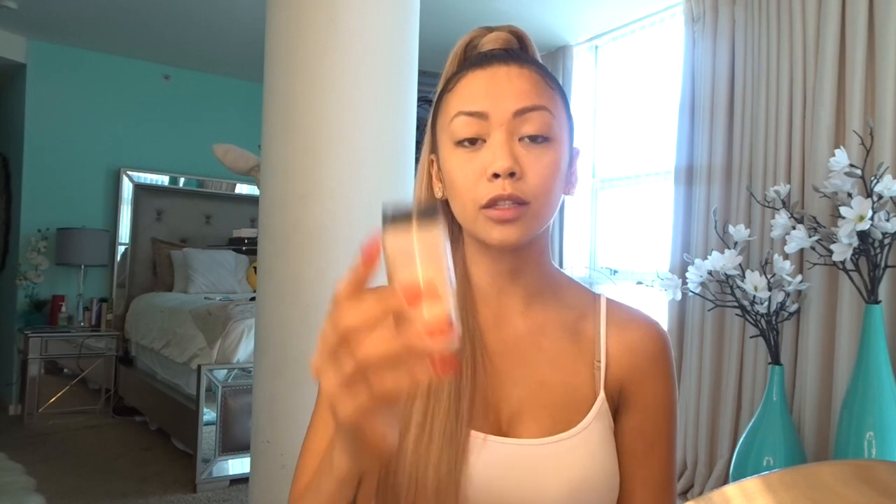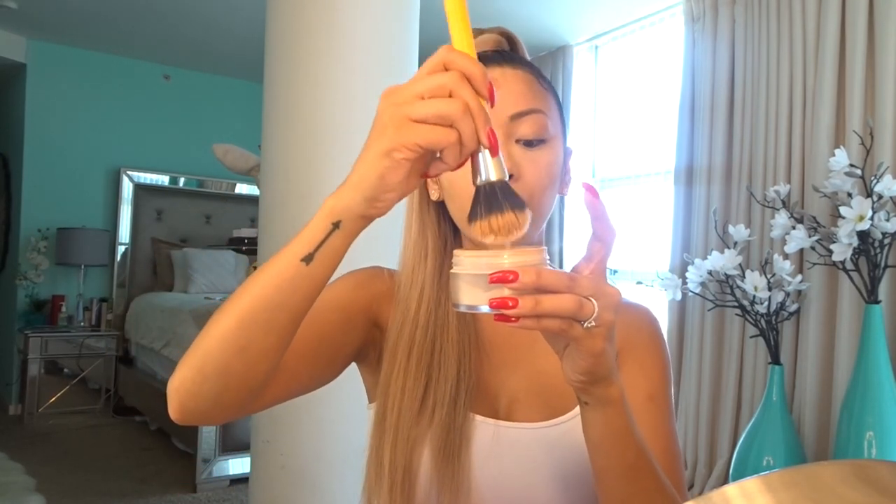After I've rubbed it all in, I use the Ben Nye Fair Translucent Powder. I apply the translucent powder with the Beauty Blender — just dab it like that, put it under my eyes. Then I'll take a brush and get more of the translucent powder and apply it to my entire face to set the foundation and the concealer.